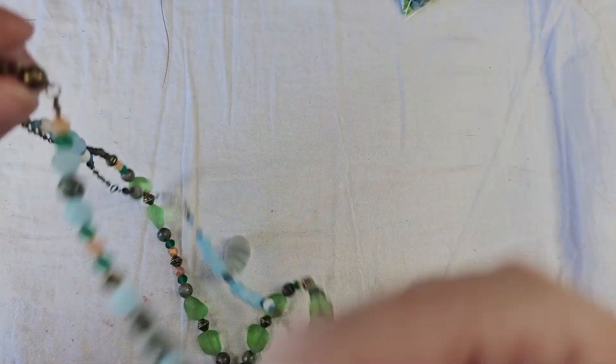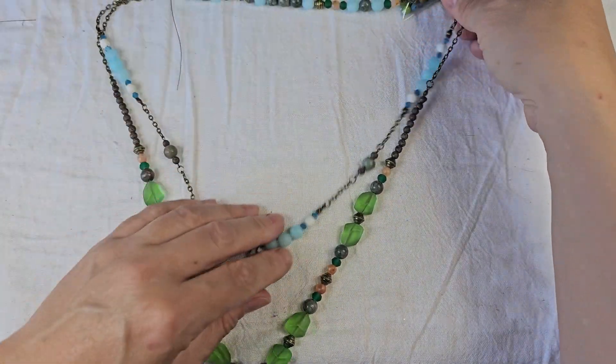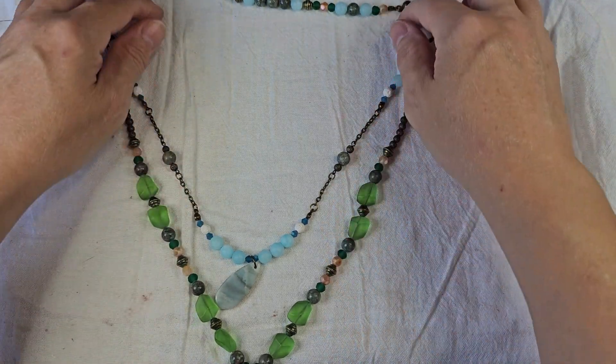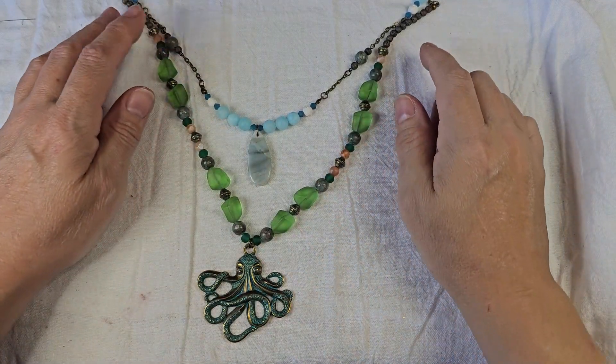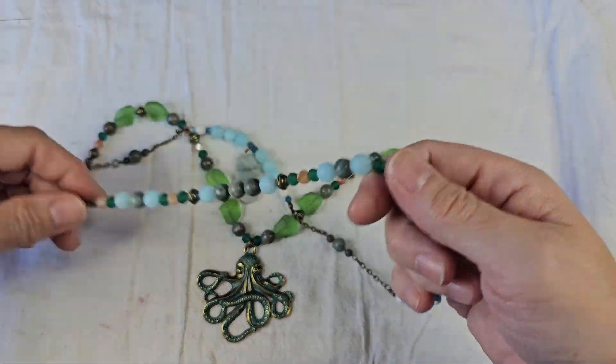First off, I made a multi-tier, multi-use necklace. It is the octopus pendant — we did this one together on camera. And of course it comes with the bracelet.